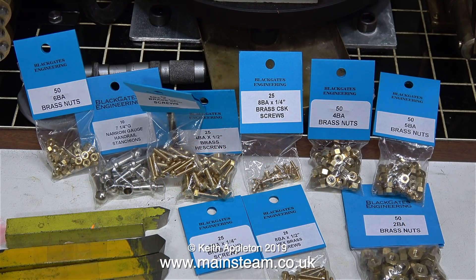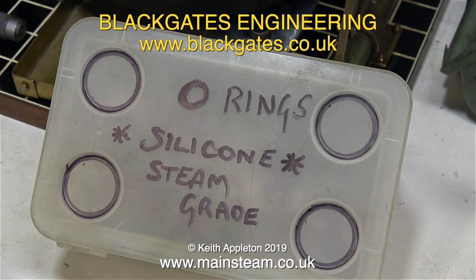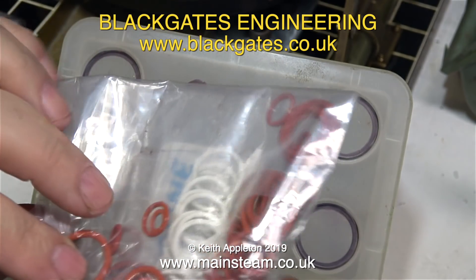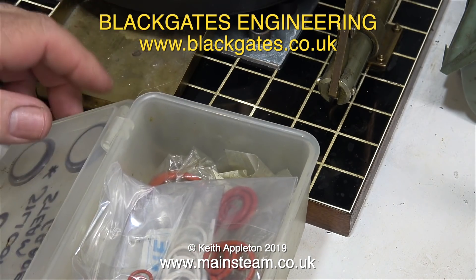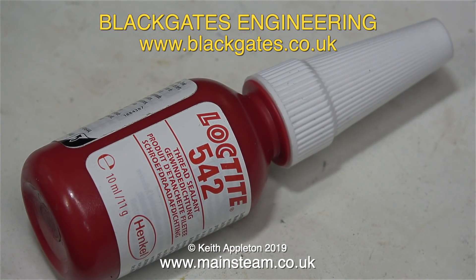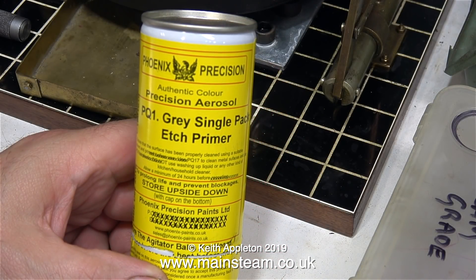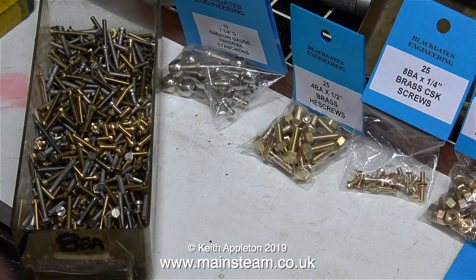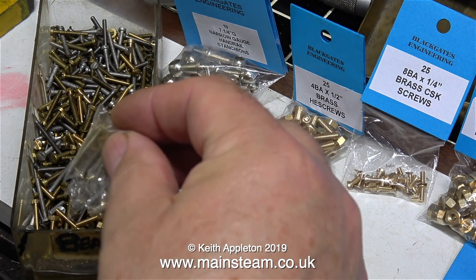I'm going to start this episode with quite a lot of parts that I got from Black Gates Engineering, and I would like to thank a couple of people: first of all Mr. Anonymous, who arranged quite a lot of gift vouchers with Black Gates Engineering for me, and a man called Richard from Leeds who also sent me a generous donation via Black Gates Engineering. These gift vouchers are very useful because they allow me to buy plenty of parts from Black Gates that are used in the videos, like this tin of etch primer and all of the nuts and bolts that I use all of the time. The gift vouchers allow me to stock up more frequently than I would do ordinarily.